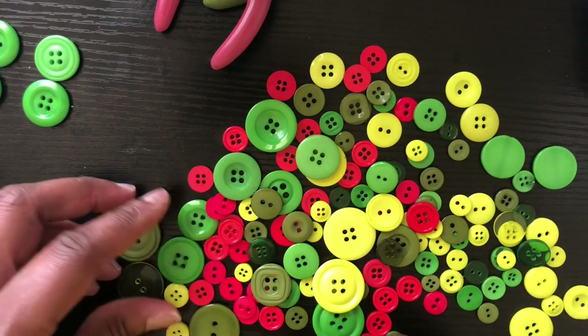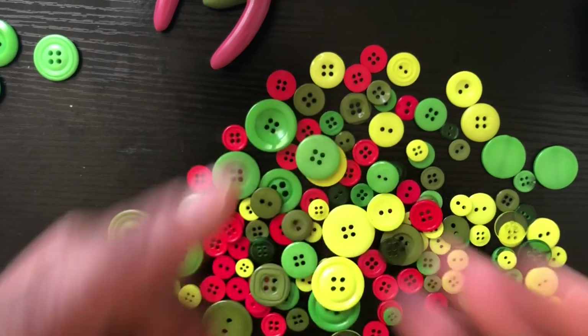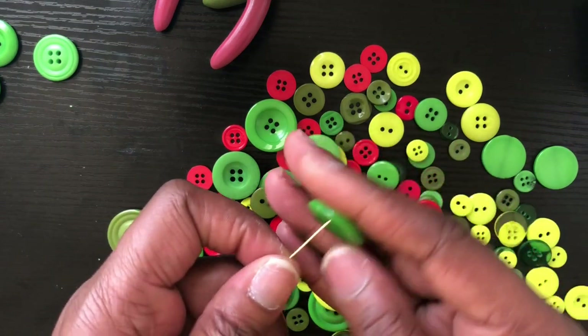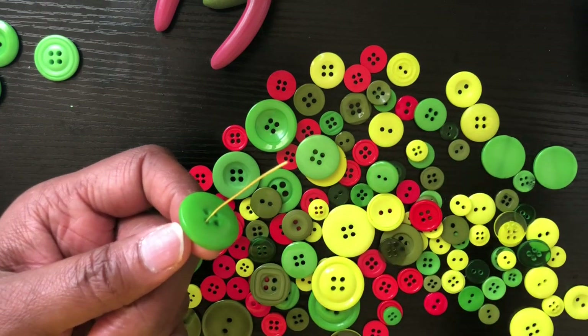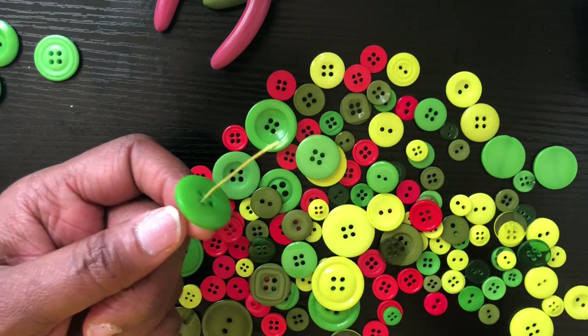Basically you want to start off by taking one of your big buttons and putting that on first. We're going to put this on first and then we're going to start counting. This is number one and we're going to count to 30. You can put these on any way you want to.